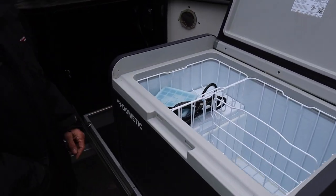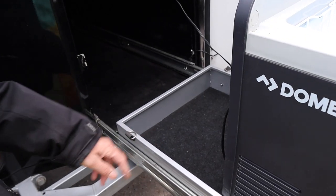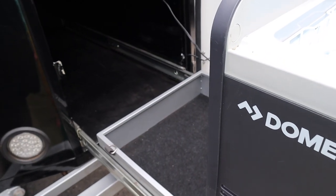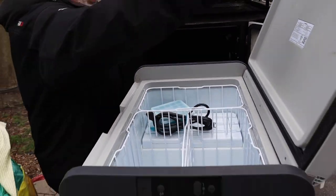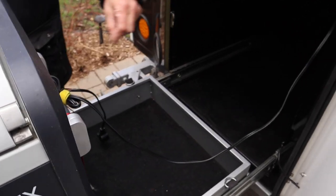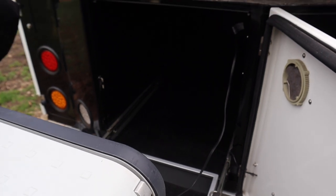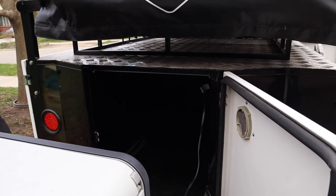I'm thinking I could probably put a little Honda converter generator in there for when you can't use solar and the weather's not great — you'd have that option. And regarding solar, I didn't use that plug — I was going to wire it, but I've got lots of line and I'll just run it through the door when I want to use it.